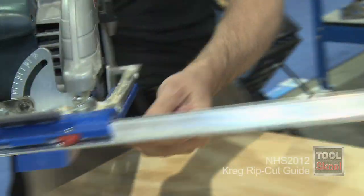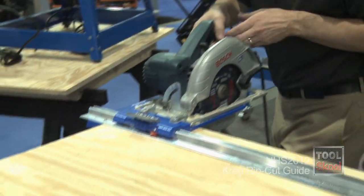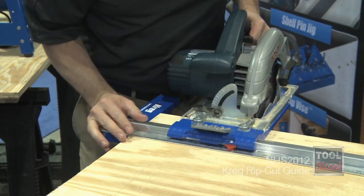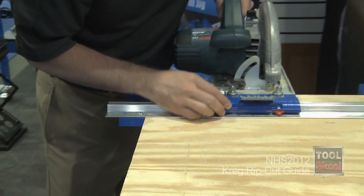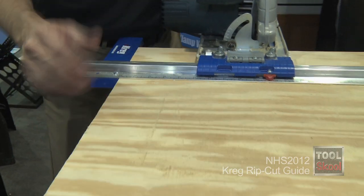Once it's there, you bring it around. Let's say you want to make a ten inch cut — you bring it all the way over ten inches, cam it down just like that. You make your cut, it's ten inches.